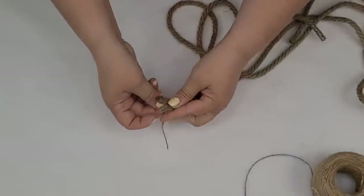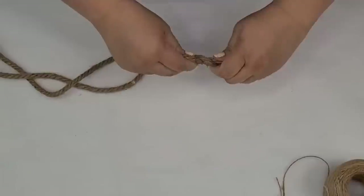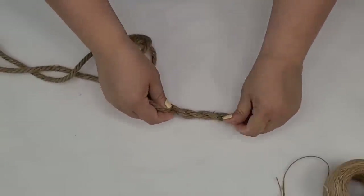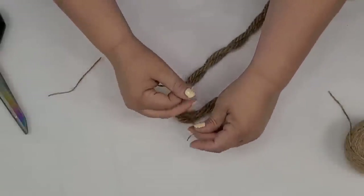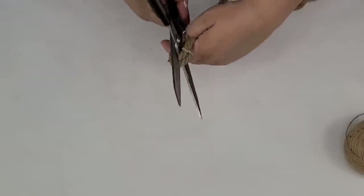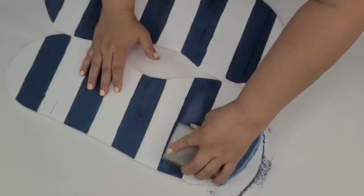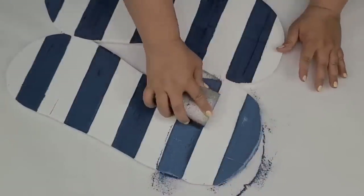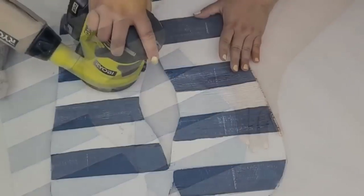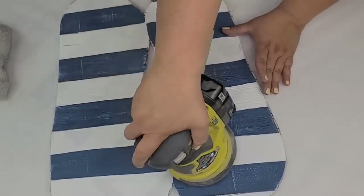Every flip-flop needs straps, so for this one we're going to make our own using some nautical rope from Dollar Tree. I'm going to tie two ends together, twist them all the way down, then tie them on top to cut and make two straps — one for each flip-flop. Then I'll attach them to the board and sand down the edges a little bit for a more beachy, relaxed look. I'm also going to distress the entire piece using my palm sander for a distressed look — you can certainly skip this step, but I do like it.